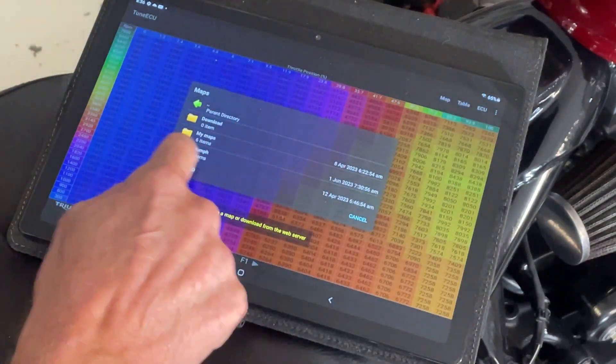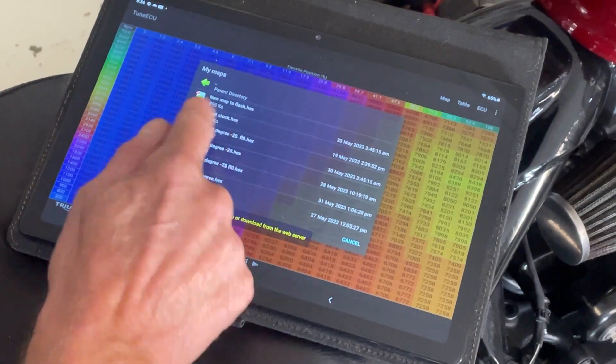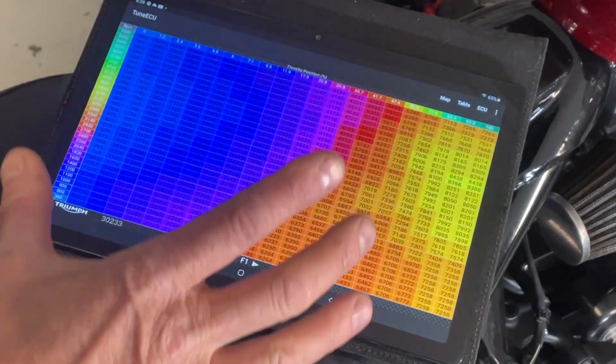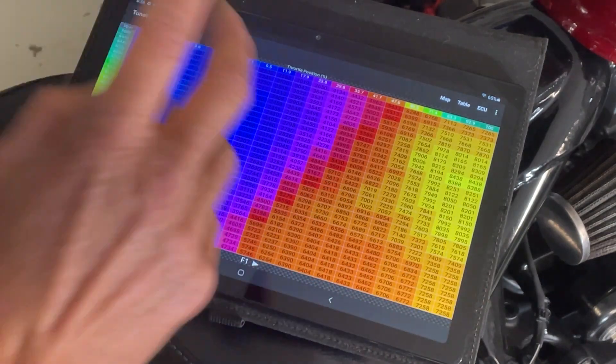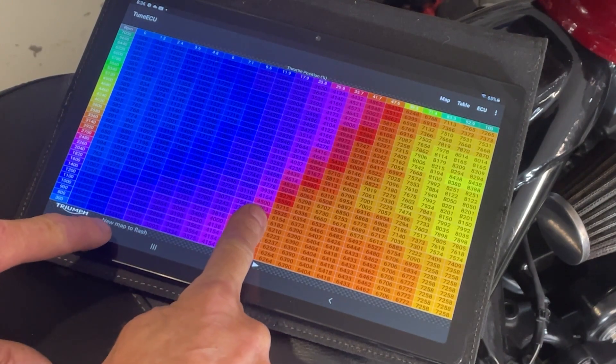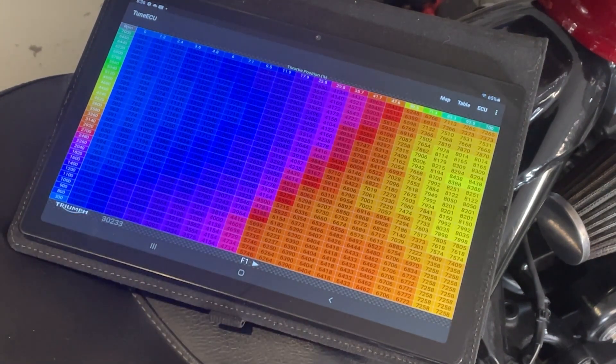Hit Open and I've got it in my maps folder — 'New Map to Flash'. Hit that. So now 'New Map to Flash', which is what we named it, is loaded in TuneECU. If I hold my finger on the screen, the name comes up. Good — we know we've got the right map.